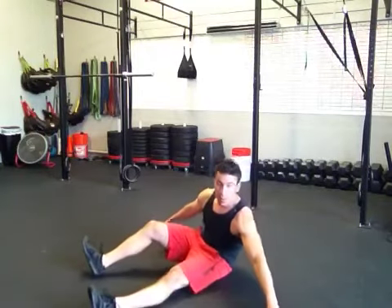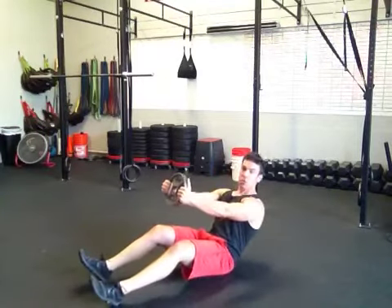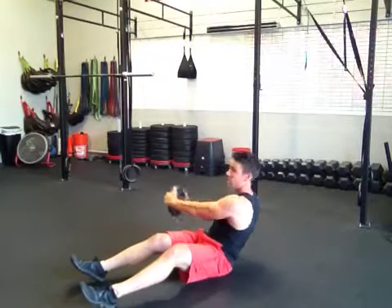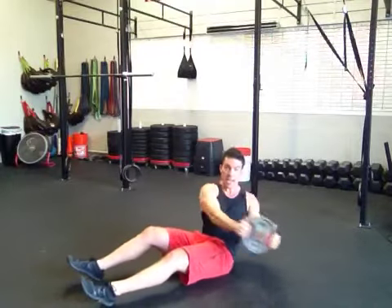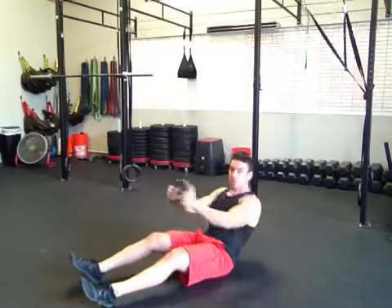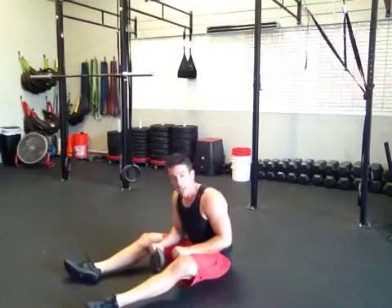Next one, you're going to grab a weight plate right here. Russian twist. I want you to hold those arms out nice and straight, twisting side to side. Nice and fast, getting as many in as you can. Try not to do the raise — just straight across, back and forth, keeping that quick.